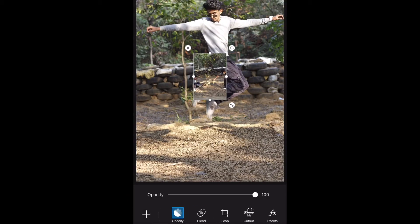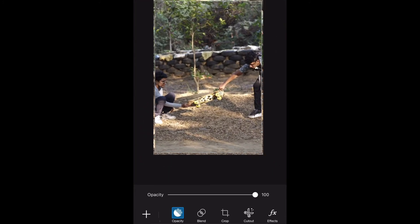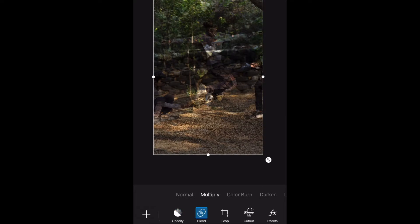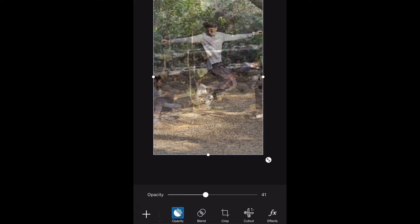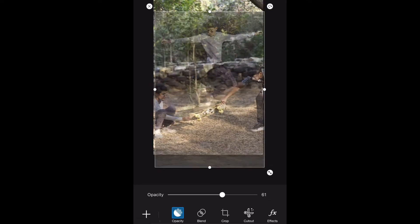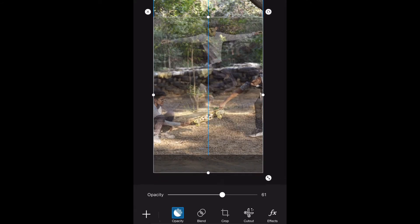After opening the photo, I will adjust the first photo. After opening the photo, I will match the black tire in the back. You can see that the tire is on top and down. I will reduce the opacity and check it out.